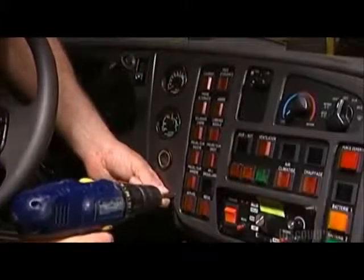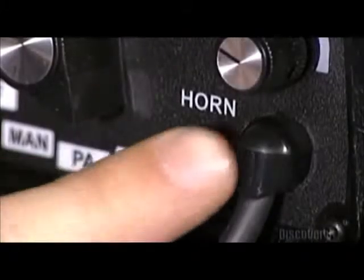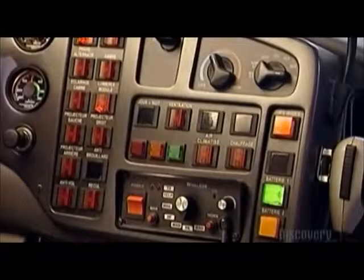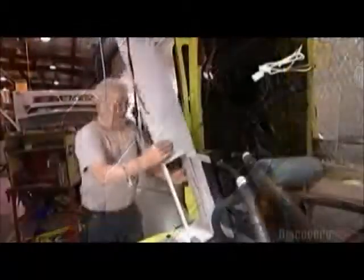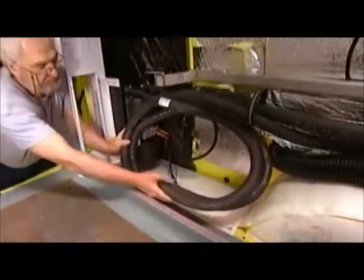Once assembled, the console goes into the dash and workers test everything out. The heating and air conditioning systems in the original truck aren't strong enough, so the ambulance factory adds an extra system of each to work in tandem with the existing systems.